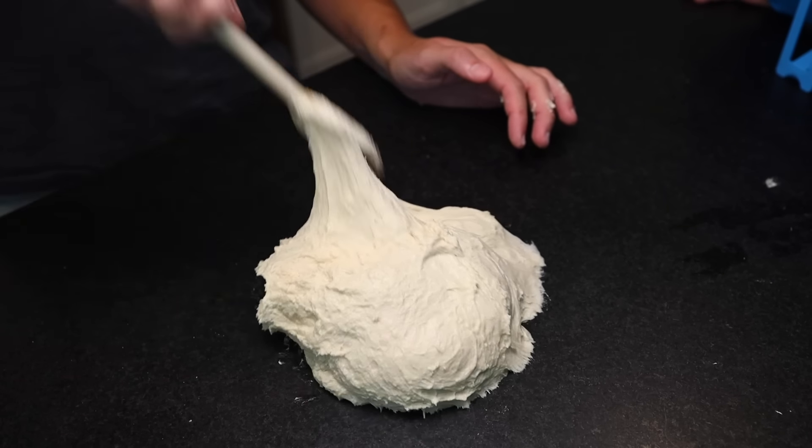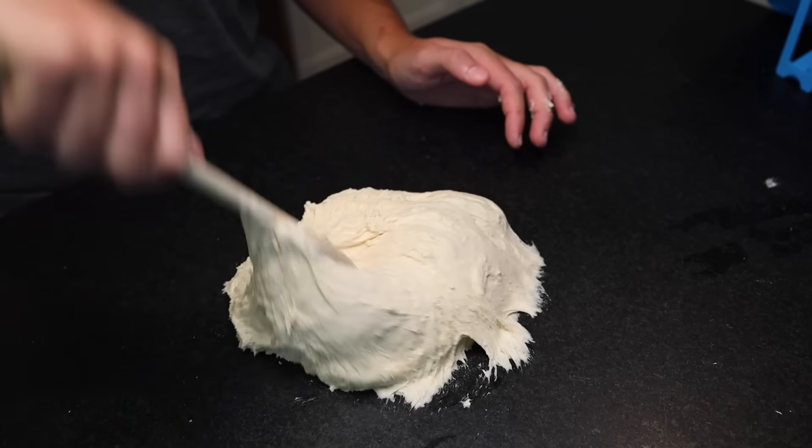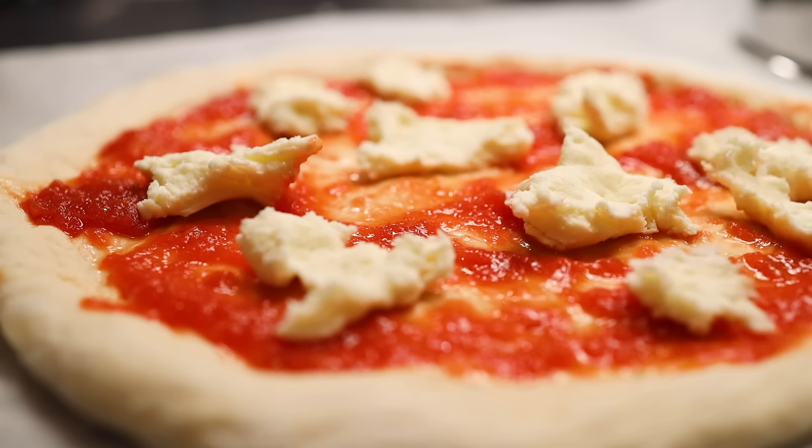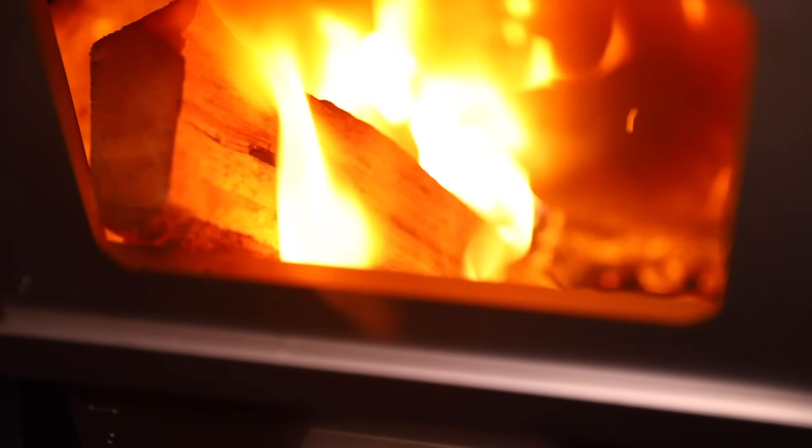I'm going to show you a way to make a terrifyingly wet dough that will not stick to your peel and tear — a pizza that you'll be able to dress at your leisure and deliver to the oven whenever the fire is ready.